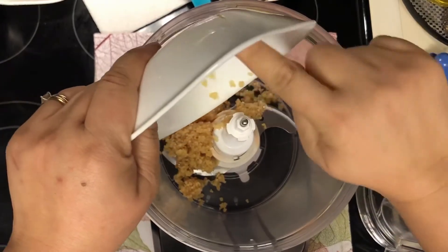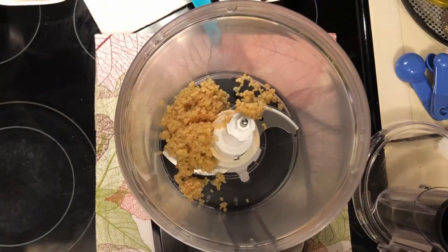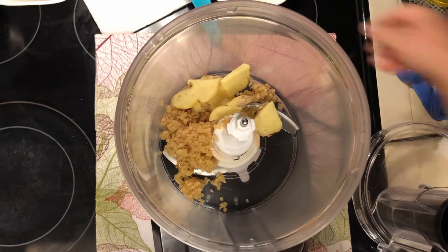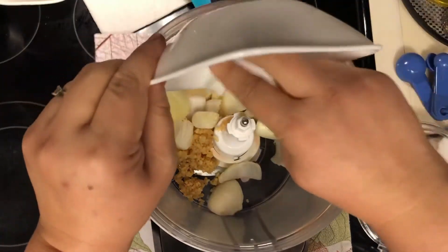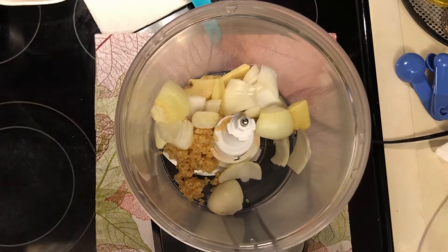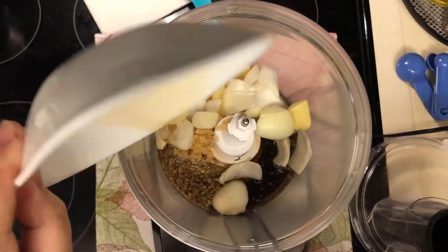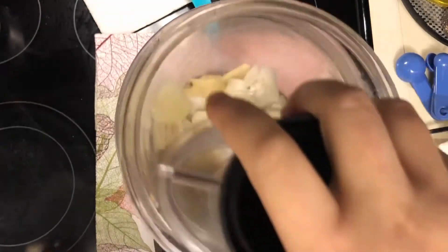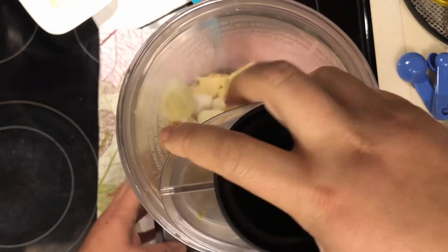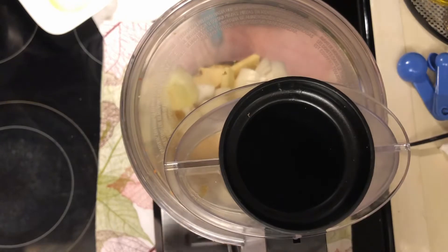In my food processor, I'm adding the garlic, then the ginger root, then the onions, and finally the fish sauce. Pulse or blend it for two to three minutes — it won't take long. After about three minutes it should look like a smooth paste.